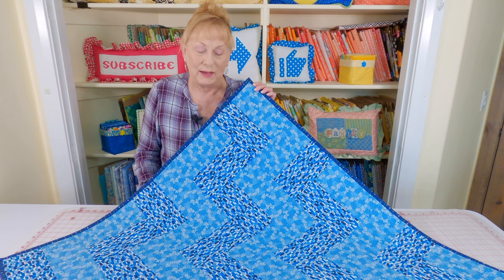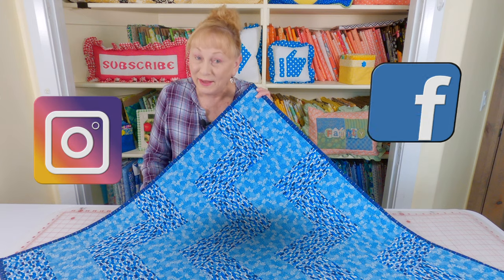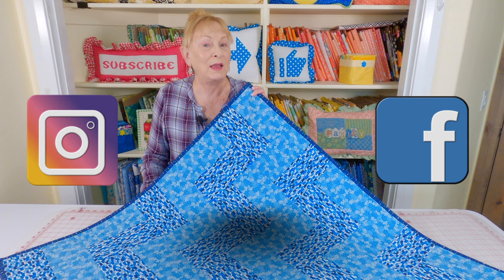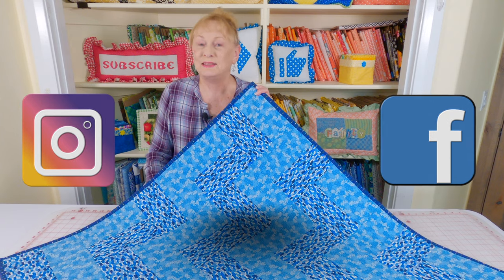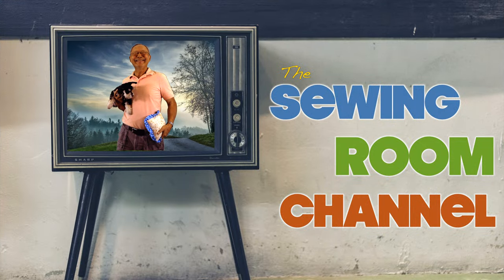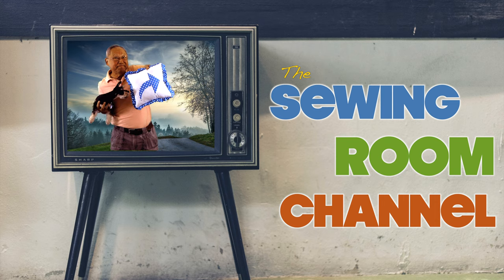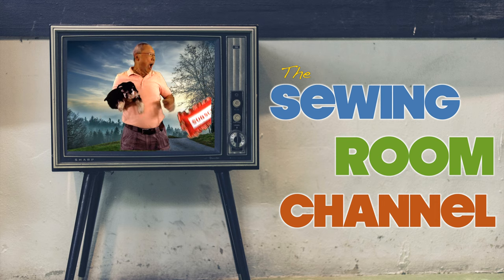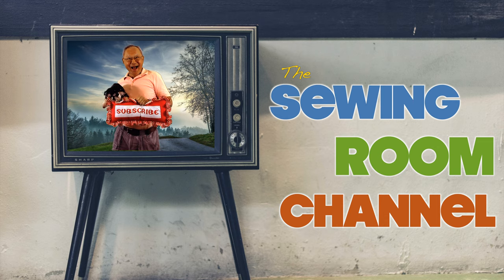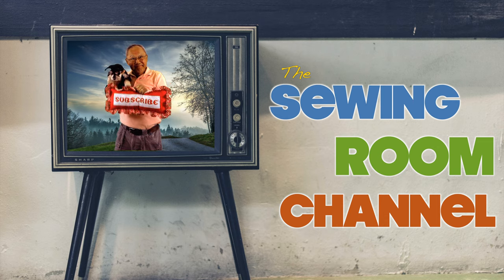Please follow me on Instagram and check out my Facebook page. I'm so glad you came by to check out my sewing room. See you next time and happy sewing! If you enjoyed this video, please click the thumbs up button, and don't forget to click share. If you haven't subscribed yet, click that red subscribe button in the lower right corner, and click the bell so you can receive notifications about my latest videos.